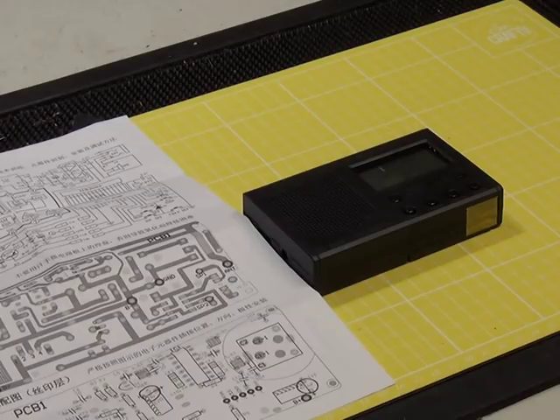Looking at it, and whether or not it does AM and FM, I really don't know, because I can't read Chinese.